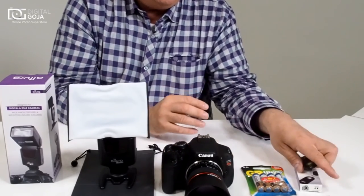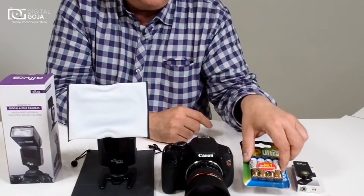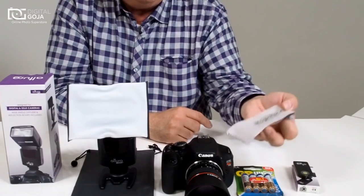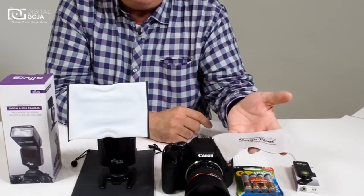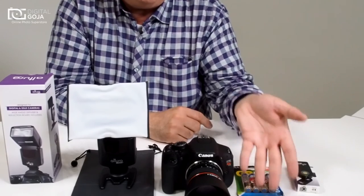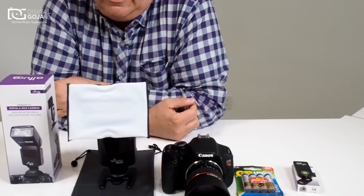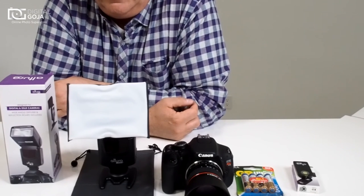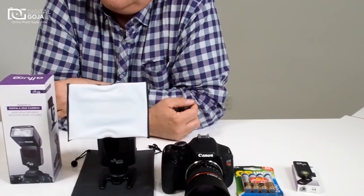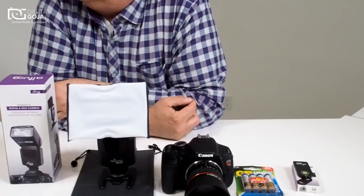Of course you also receive some high-power alkaline batteries — the higher the amperage the better. And your Magic Fiber microfiber cloth, which is great for today's multi-coated optics and LCD screens. Hope this video was helpful to you. If you have any ideas for photographic videos, please subscribe using the link below, and remember to shoot us an email at video@digitalgoja.com. Happy shooting!